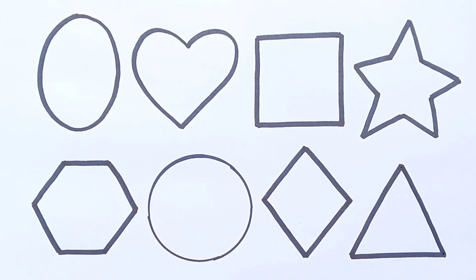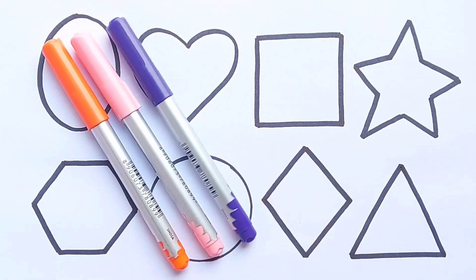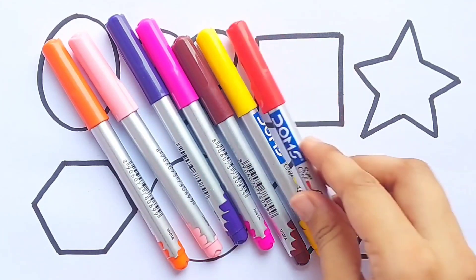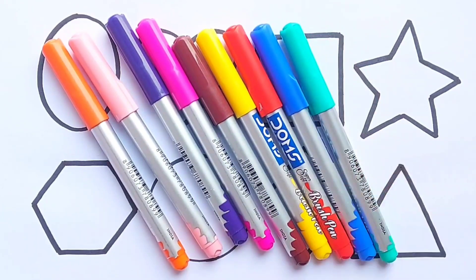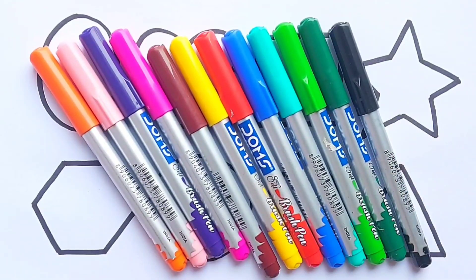Triangle. Let's learn colors name: Orange color, Light Pink color, Purple color, Pink color, Brown color, Yellow color, Red color, Blue color, Sea Green color, Light Green color, Green color, Black color.